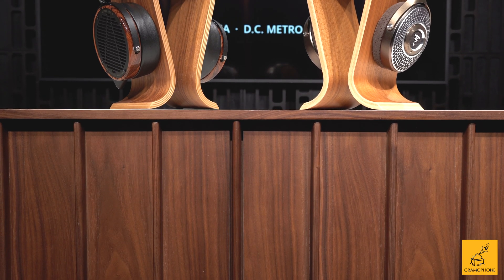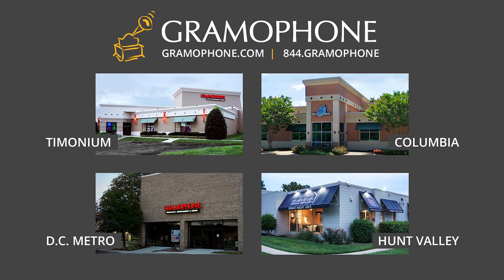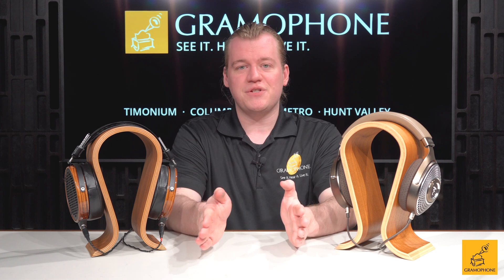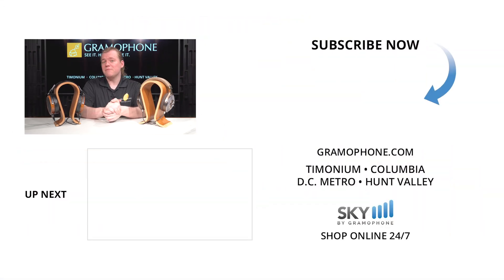I hope this serves as a good guide and a good starting off point for those of you who are looking to get into the world of higher-end headphones. However, the best thing you can do is to come experience these for yourself. Please stop by one of our showroom locations in Timonium, Columbia, or Gaithersburg, Maryland — we have many different makes and models on display, and you can demo them all to your heart's content. For those of you shopping online, click the link below to go to skybygramophone.com, as we have a wide variety available. Thank you so much for watching this video — please give it a thumbs up if you had a good time. If you have any additional questions, ask them down below, or reach out at ask@gramophone.com — that's a direct line to me for specific technical questions. As always, thank you again for watching. Be seeing you.